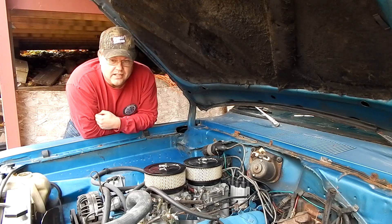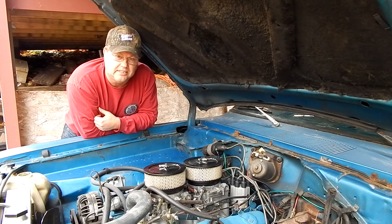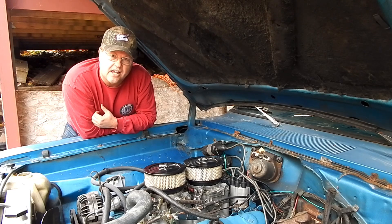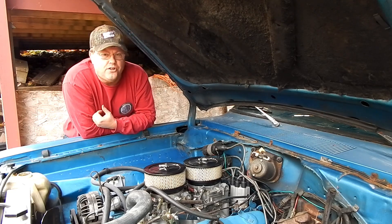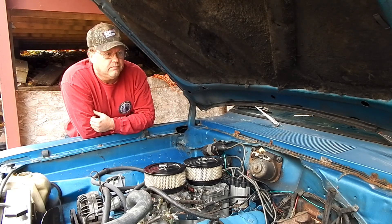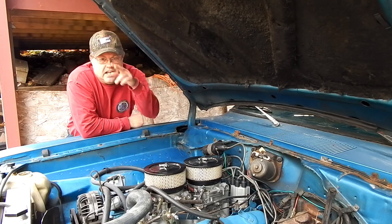We're going to build this engine over the winter and see what happens — see what the mild 318 we're putting together does for us. It'll be interesting and should be fun too; that's the whole purpose. We thank you for joining us, we appreciate it — till next time.